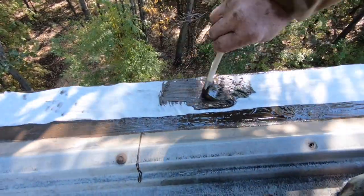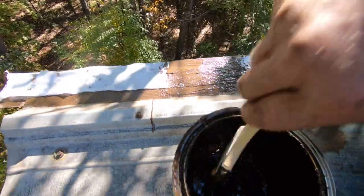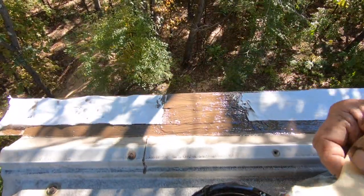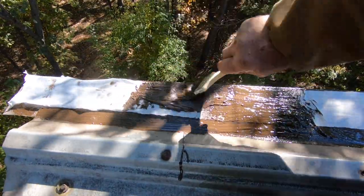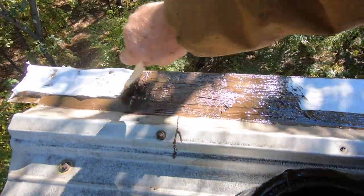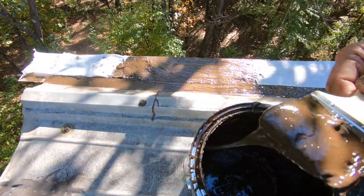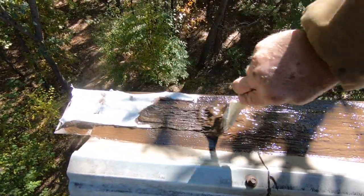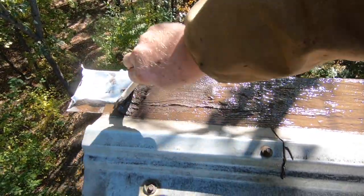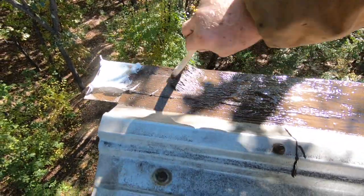Then you take your brush again, put another coat over the fleece — just like that — and you're done. This is a simple way but it works fantastic. It's not like caulking — caulking doesn't hold. To make a transition between two panels, a seam, flashing, anything — this is the best product. My business relies on this, and if you can identify the problem, this is how easy it is to fix it.